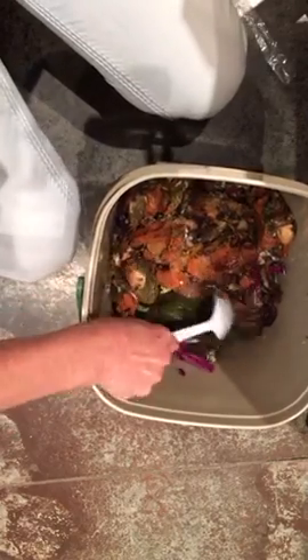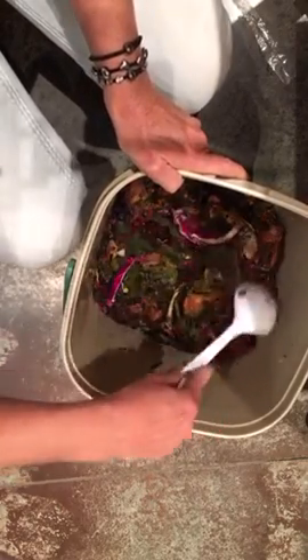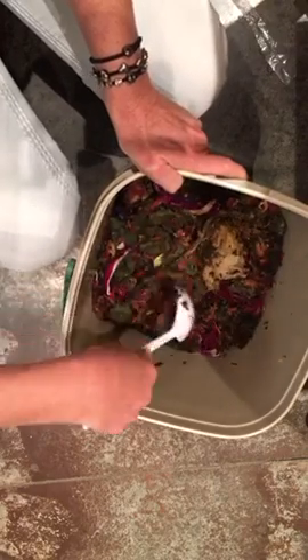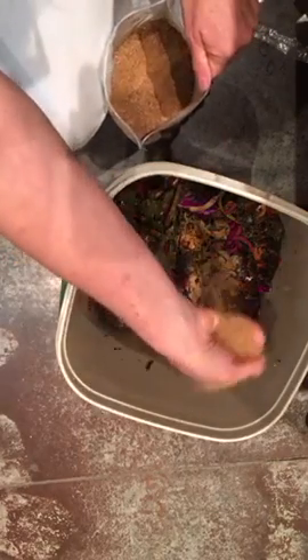It says to put the compost material in there only three inches thick before adding another layer. I'm going to break this down to where it's three inches thick — I've got my juice pulp in there, leftover spiralized vegetables, some napkins and stems. Now I'm going to add another handful of the probiotic over the top.